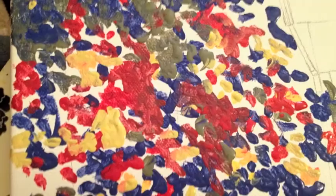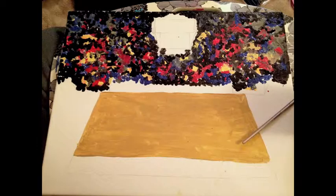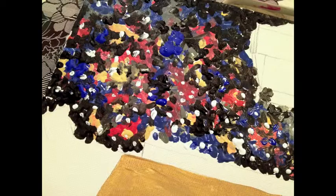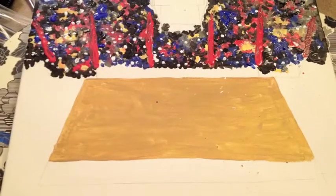Once you have your base colors, fill in the white spaces with black paint. When the paint is nearly dry, take the opposite end of a paintbrush and make dots randomly throughout the stands with white paint. Keep in mind, the top of the stands should be darker than the bottom near the court.